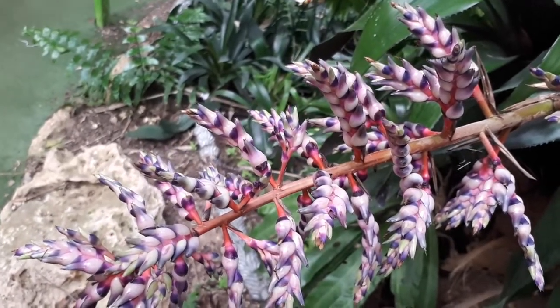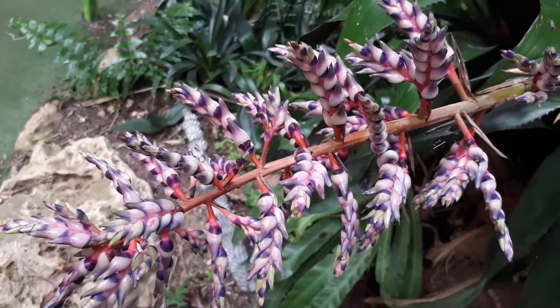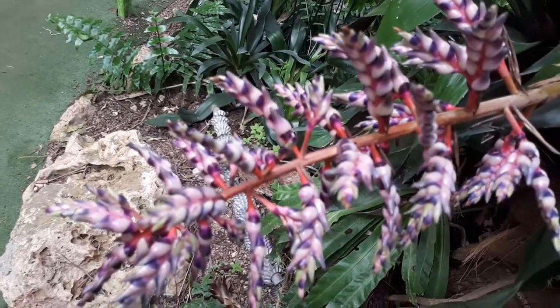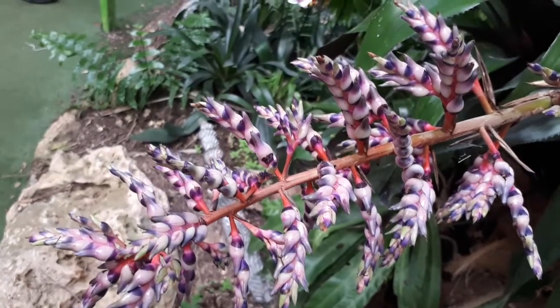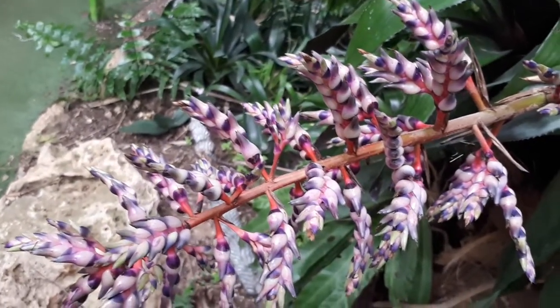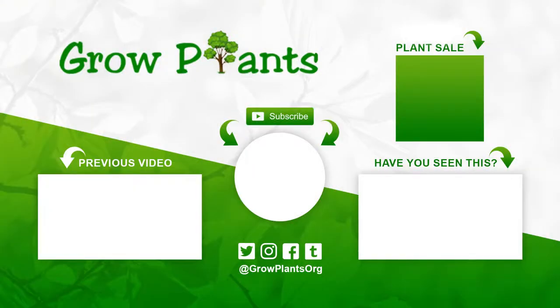It's a great house plant to grow — no crazy instructions required. It's simply not very hard to grow, and it has beautiful flowers, so if you like it, consider growing it. That's all from growplants.org. Don't forget to subscribe, visit our website, and if you have any questions, just ask. There are links here to more videos, lists, a subscribe button, and of course a 'purchase a plant' option, which supports our channel. Hope you enjoy — come visit us again.